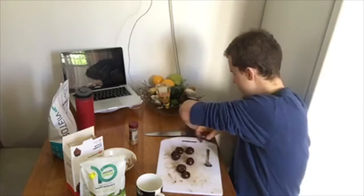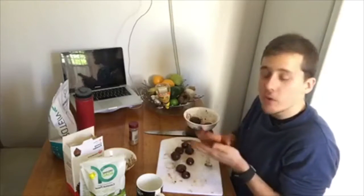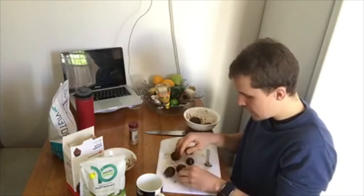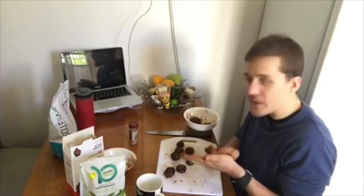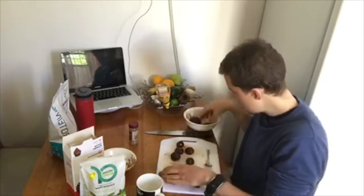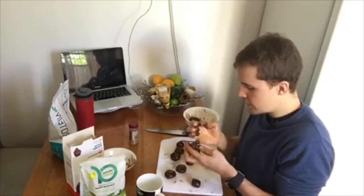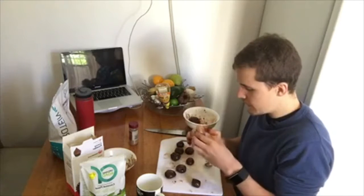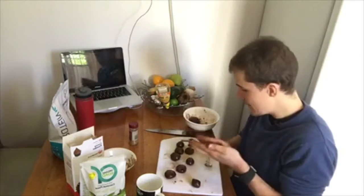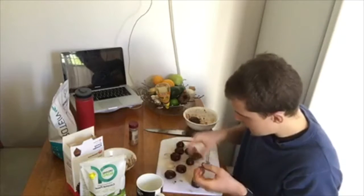This is why I like being live — I can show this stuff when I'm mucking up. Once you finish making them, you actually want to put them in the fridge for about half an hour and then they're going to sit, mold up, and be all good to go. The rookie thing I didn't do was put oil over my hands first — now everything's stuck to my fingers. You live and you learn.